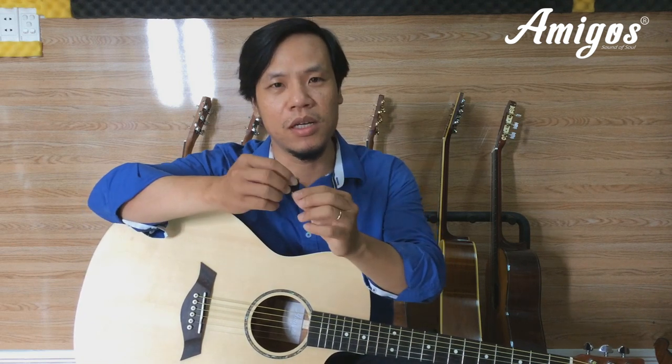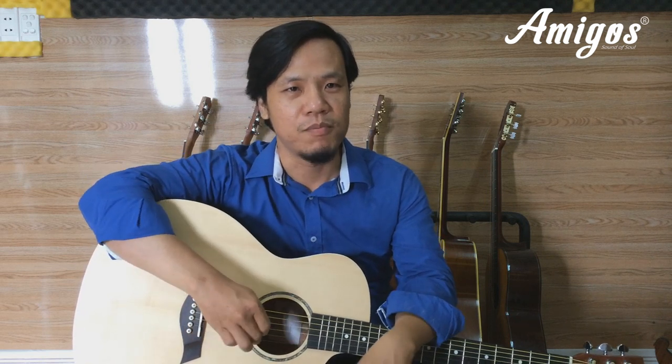There are also two good capo picks included. The sound quality of this guitar has been demonstrated in previous clips, so you can refer to those for a general overview.